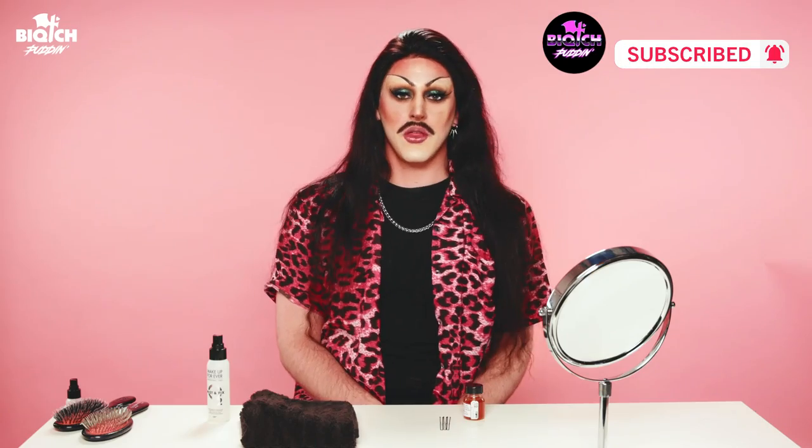Well, that's how I install a lace front wig. Let me know if you have any questions in the comments below — I would love to hear your curiosities. Let me know if you want to see any other wig hacks on Drag 101. I love wigs — they're my favorite thing, my favorite part about drag. I hope you liked this one today and I can't wait to show you other ones in the future.